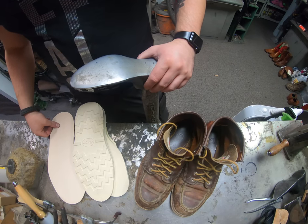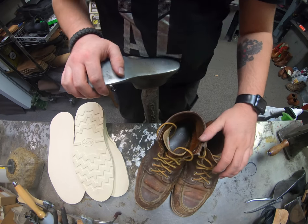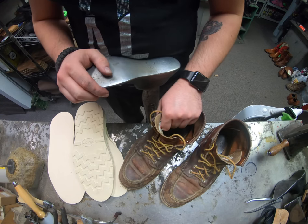Hey everyone, this is Alan over at Cobblers Plus and today we're going to be working on a pair of Red Wing 875 Moc Toe boots. We're going to be re-soling them with some Vibram soles. Come join us and check out how it's done.